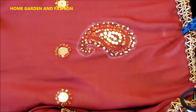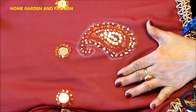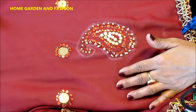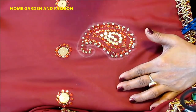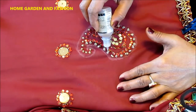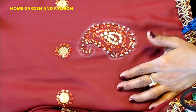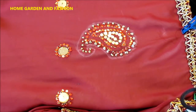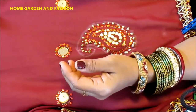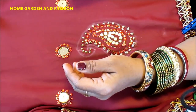I'm going to leave you with this and I will get back to you with my new dupatta creation. This is Melody from Home Garden and Fashion. Please don't forget to subscribe, like and comment if you need any help with anything. Thank you so much. Bye bye. Have a great day.